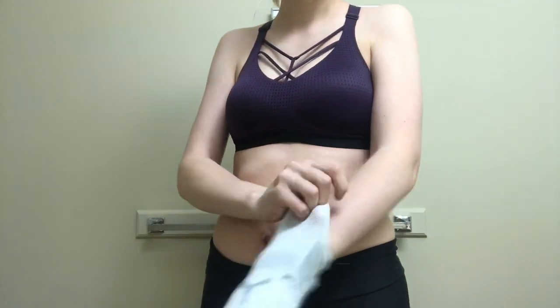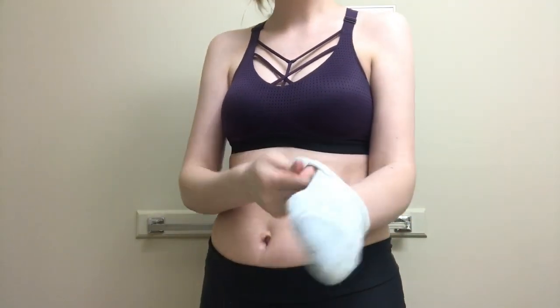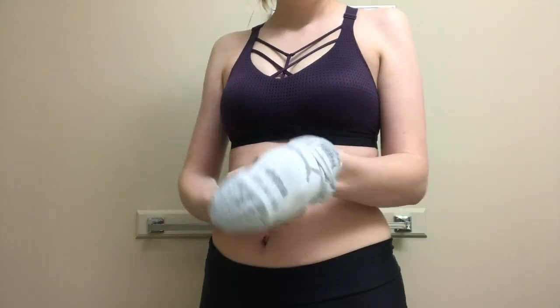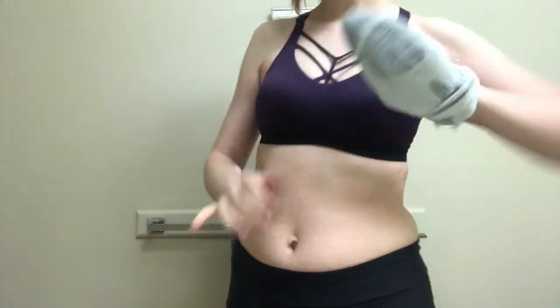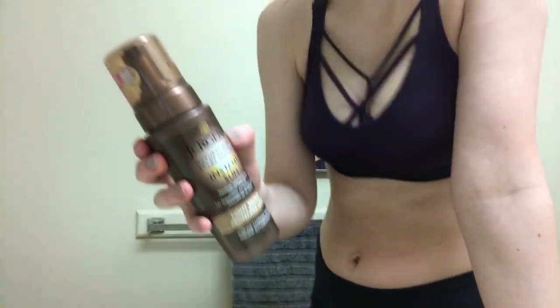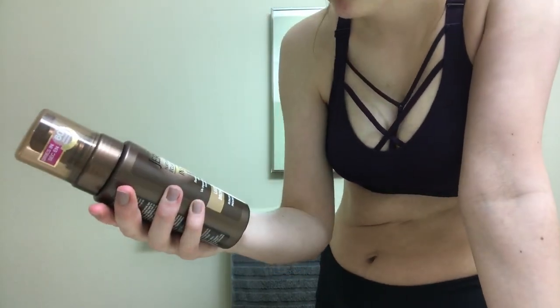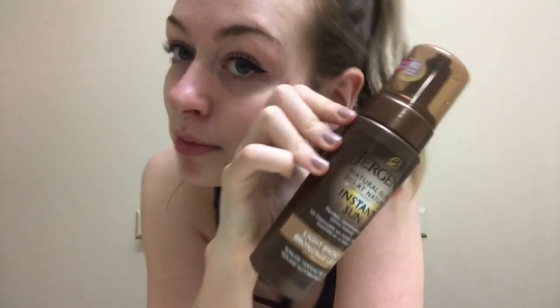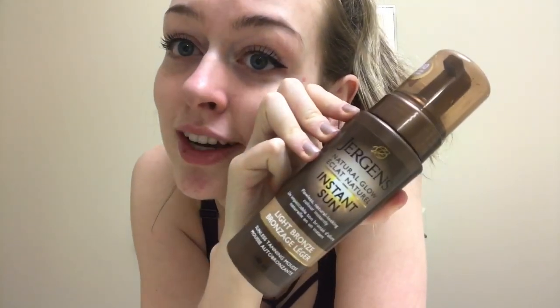I'm going to put two socks on to add an extra barrier. Wow, this looks super stupid — but that's what I'm going to use. Here's the product: the Jergens Natural Glow Instant Sun. I got this in light bronze because I'm pale as heck, so we'll see how this goes.